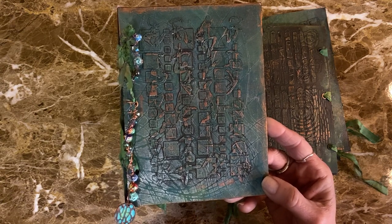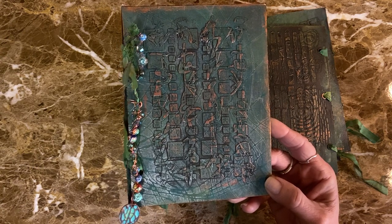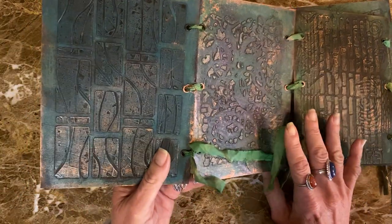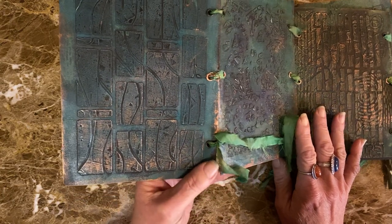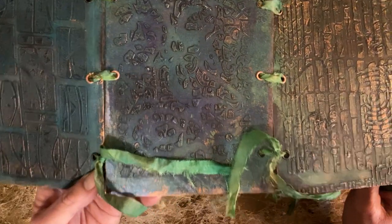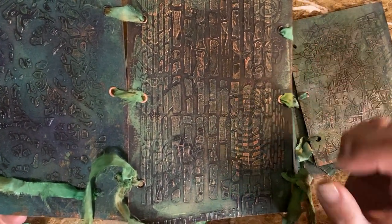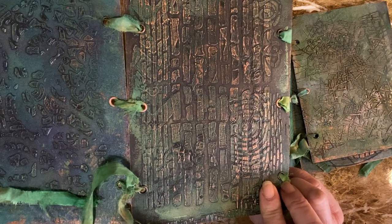I probably have close to 100 stencils, so that should tell you something. So it opens up — we've got just more texture, we've got the wavy windows. I've kind of kept everything in the same color family. This one I actually used four different smaller ATC stencils with the impasto paste, from PM Artist Studio — the fingerprint one. I love the way that came out, it's so cool. I fit them in each of the corners.